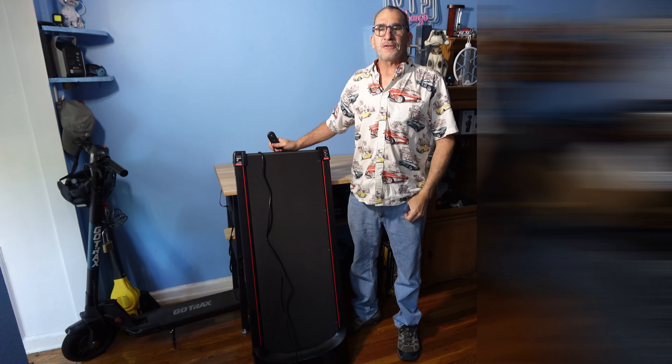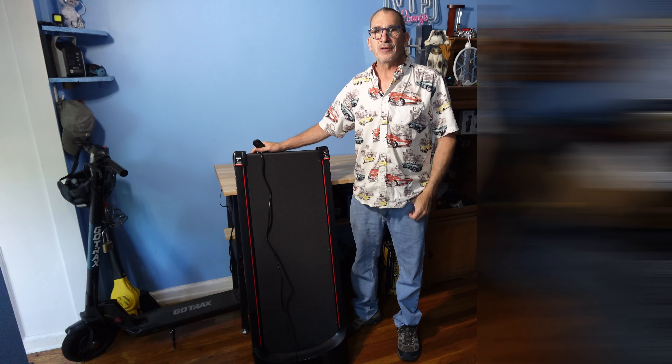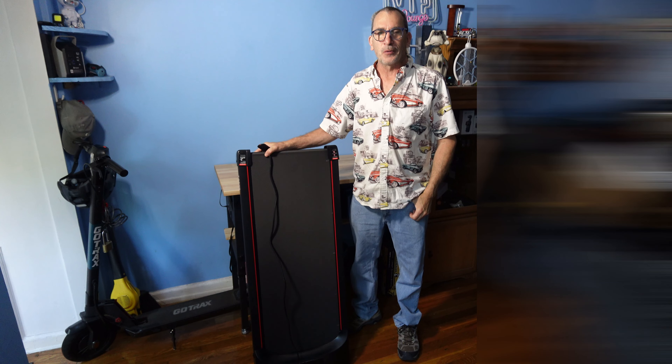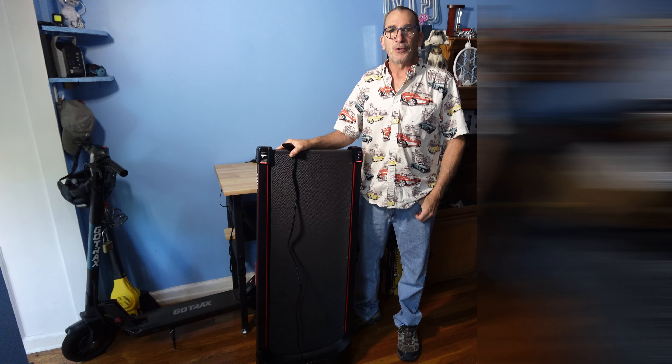This is the Hunraj Treadmill — great for RVs, campers, portable areas, small spaces, and confined quarters. Enjoy your running treadmill if this is right for you.